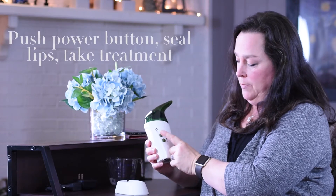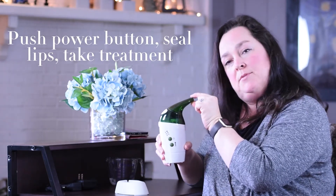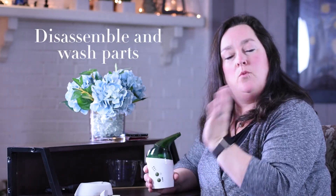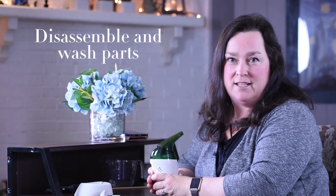Simply push the power button, make a tight seal with your lips around the mouthpiece, and take your treatment. When you're finished, disassemble the parts and wash them according to the instructions in the next video.